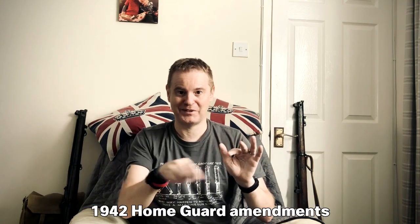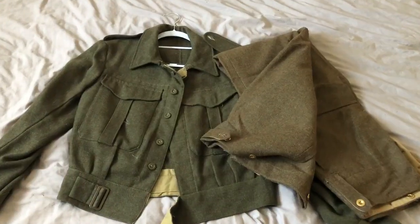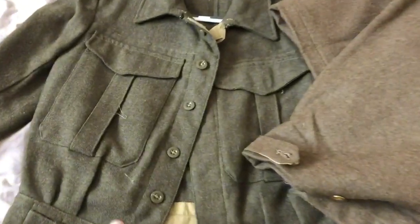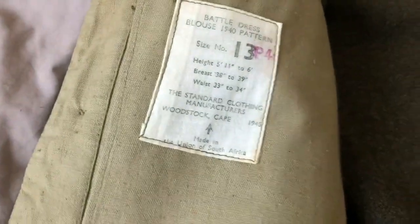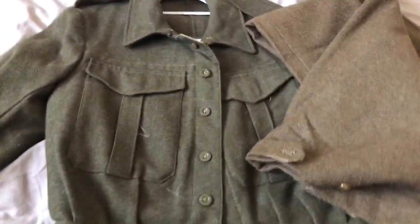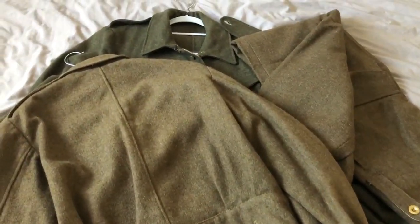For uniform, I already had an original South African-issue blouse - khaki serge battle dress - and a pair of battle dress trousers. There is a difference in colour between the South African blouse and the trousers, but apparently for the Italian campaign there was a lot of mismatch of equipment, so that's not a problem.